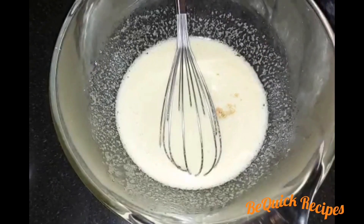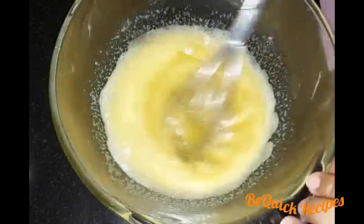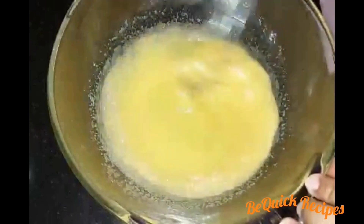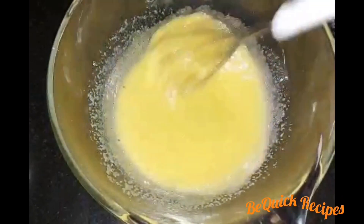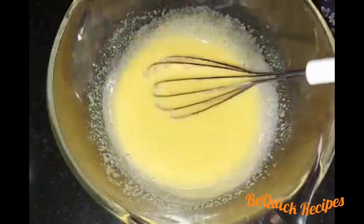Add 1 teaspoon vanilla essence and mix with the chocolate and butter.